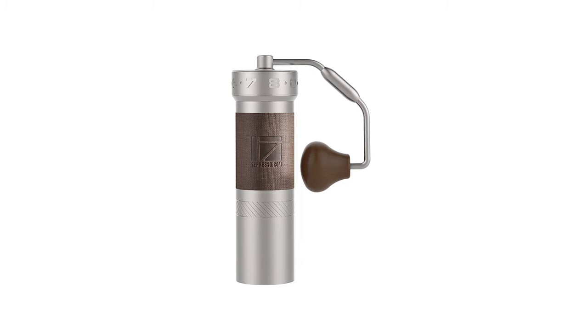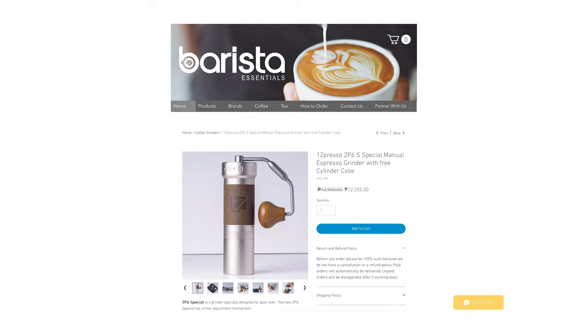We have very serious lighting happening in the background. Today we are finally doing our slow feed test on the Easypresso ZP6. This is going to be the fourth slow feed test that we're gonna do. If you're wondering why I have a different handle, this is actually the ZP6 Special.